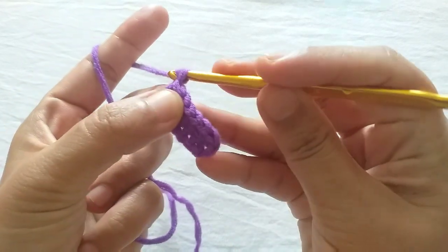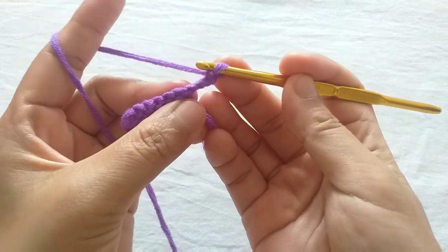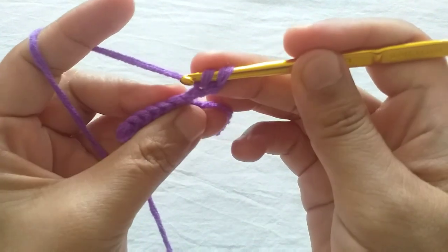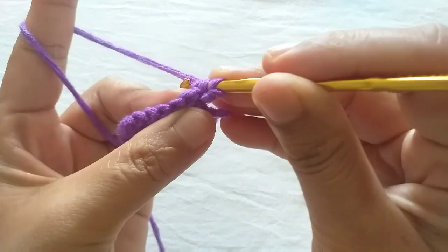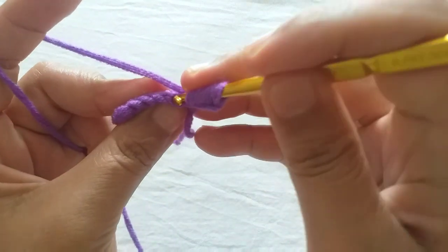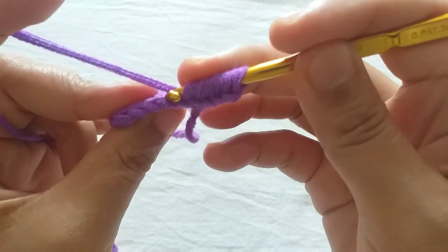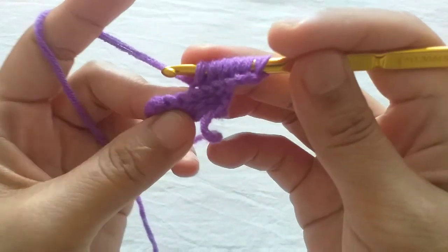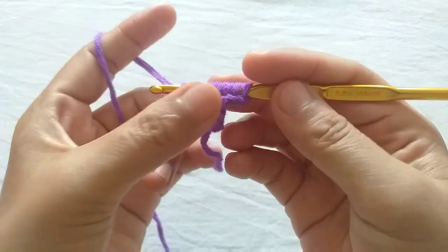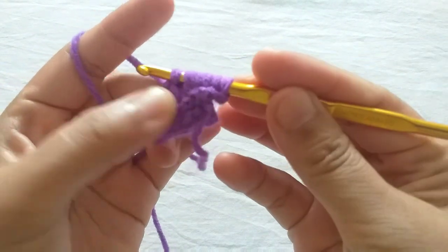Make three extra turning chains, then turn the work. Make one incomplete single crochet in the back loops of each of these six stitches. Yarn over, firstly pull it through one loop, then yarn over, pull it through every two loops.